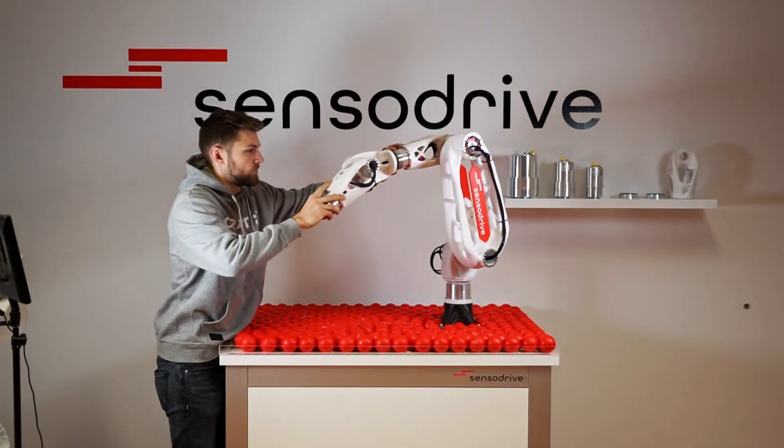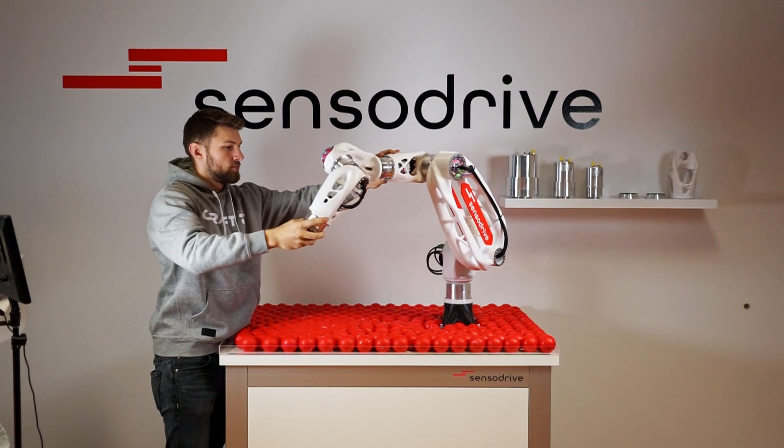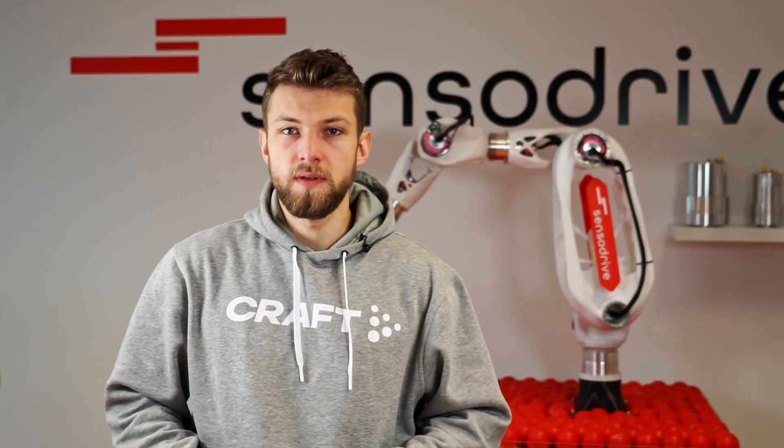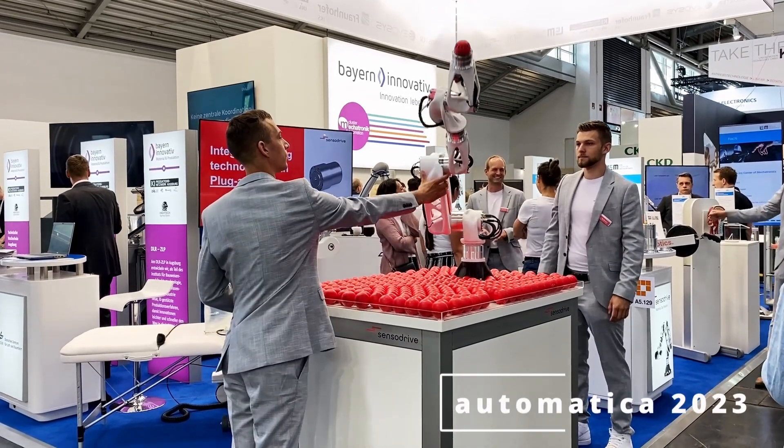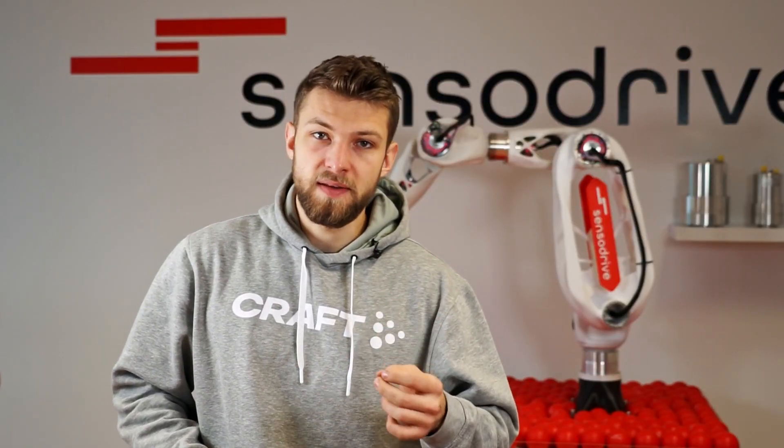The Sensordrive Cobot is one of the most important demonstrators to show the capabilities of our sensor joints. You could already see and even touch the Sensordrive at last year's Automatica 2023, and many of the visitors said that our Cobot was the best on the whole fair.